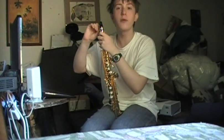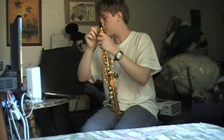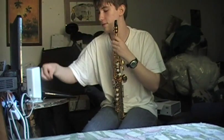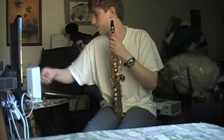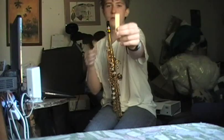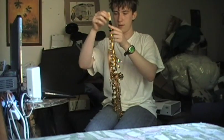Because it's the soprano reed. This is the soprano I just put down. This is the alto. Alto.